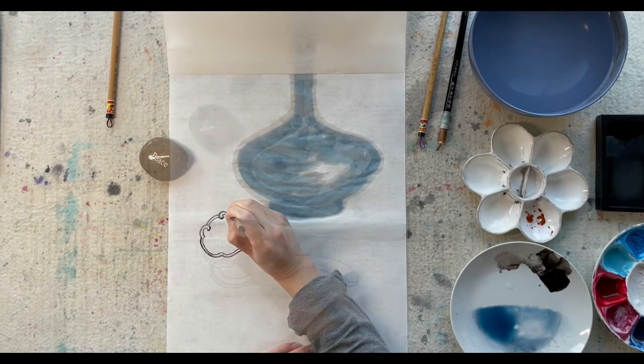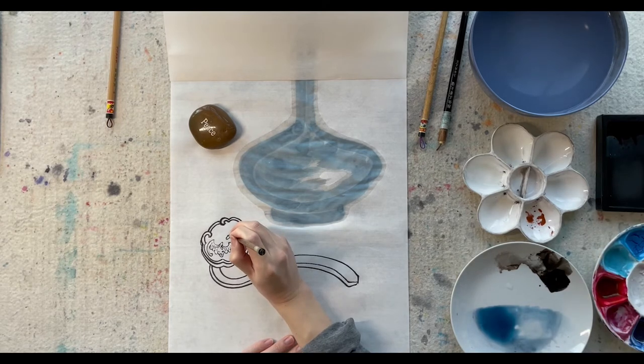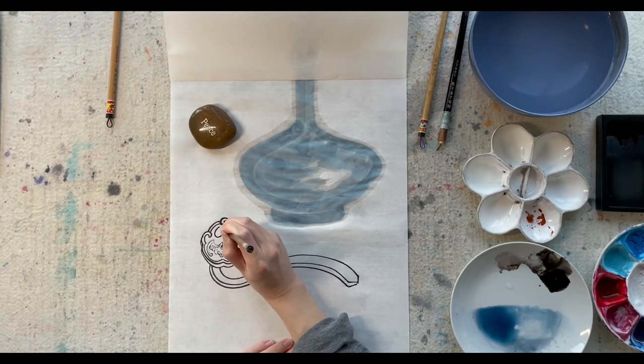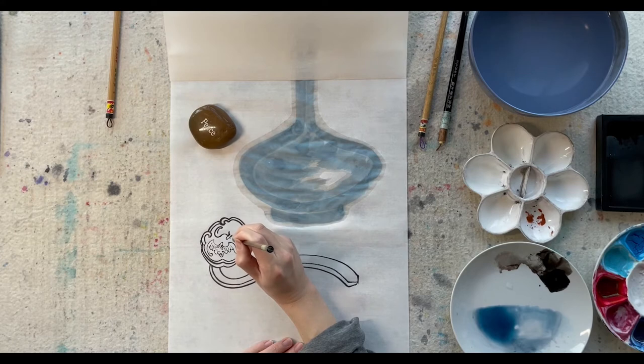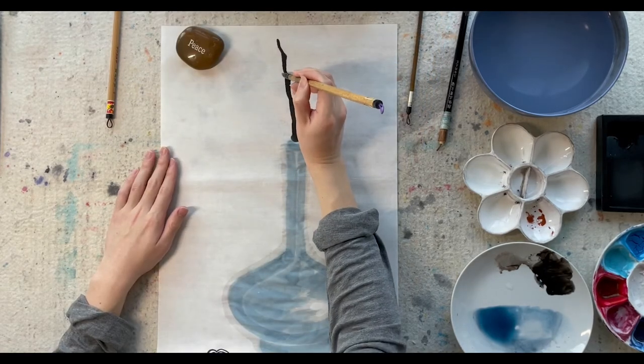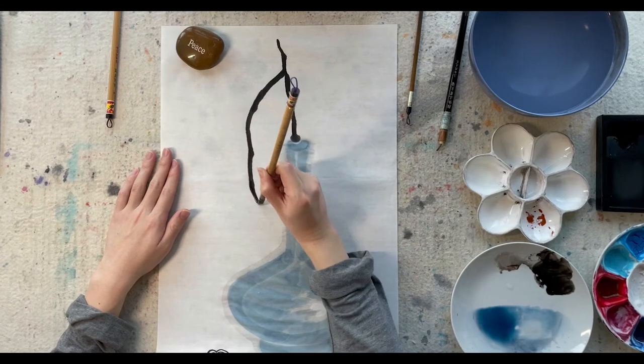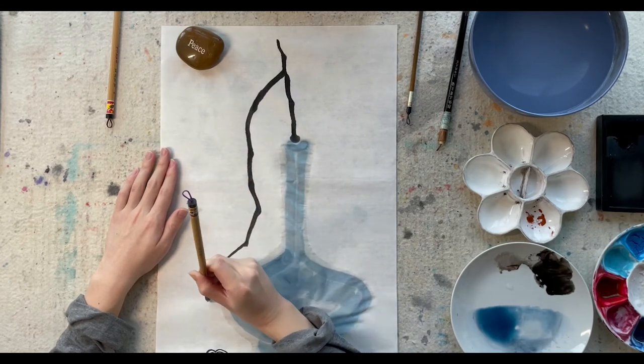I'm drawing two bats in the head of this ru yi. The image of bat frequently appears in Chinese traditional motif because the second character of the Chinese word Bien Fu, which means bat, has the same sound as the Chinese word for good fortune.